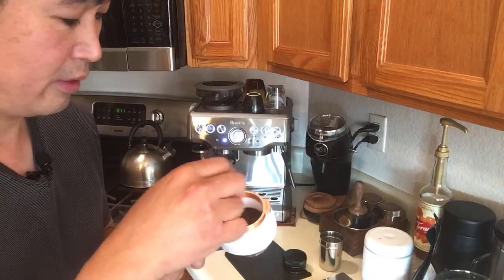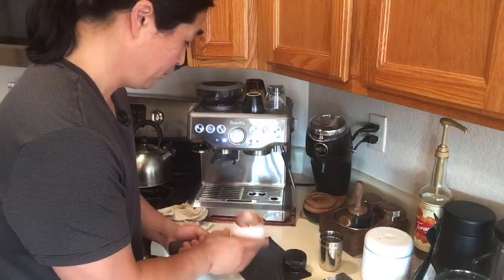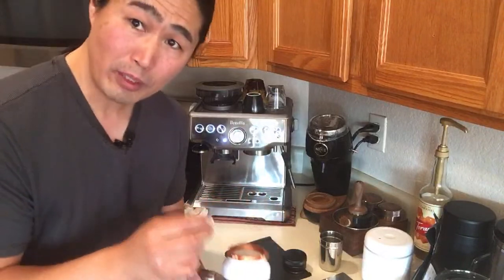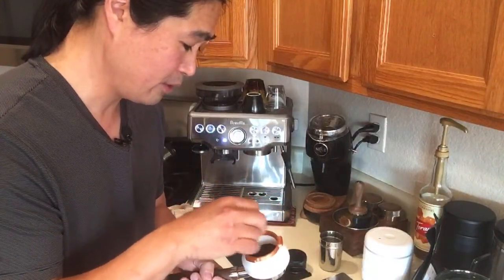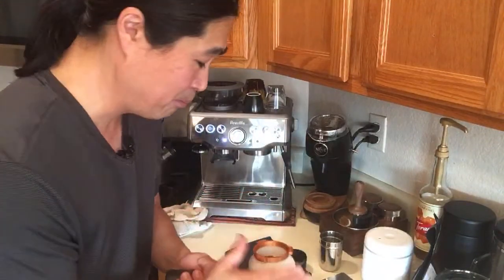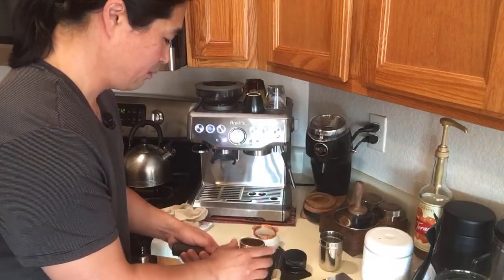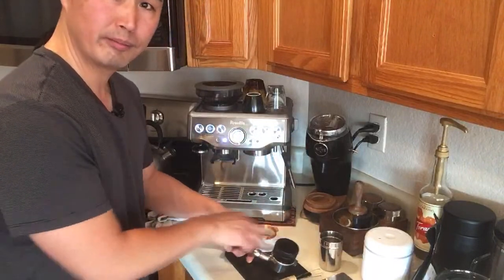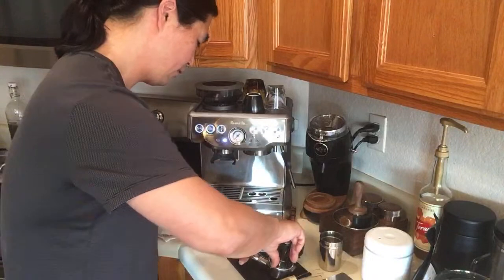This time I'm going to use my paper clip declumming tool to declump all the little bits of ground beans. I know this is somewhat tedious, but it's definitely worth doing. These are beans from Good Brothers — they have a special blend and an espresso blend. I'm just going to tamp with the same pressure as last time, straight down and up.